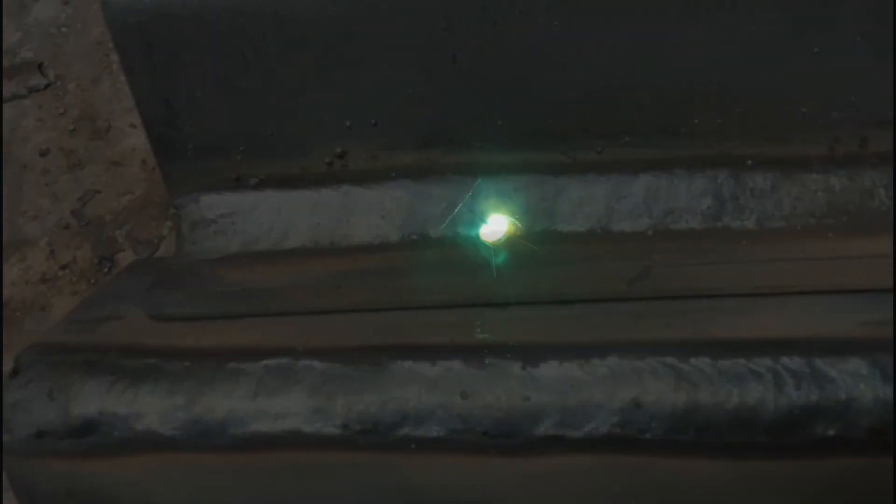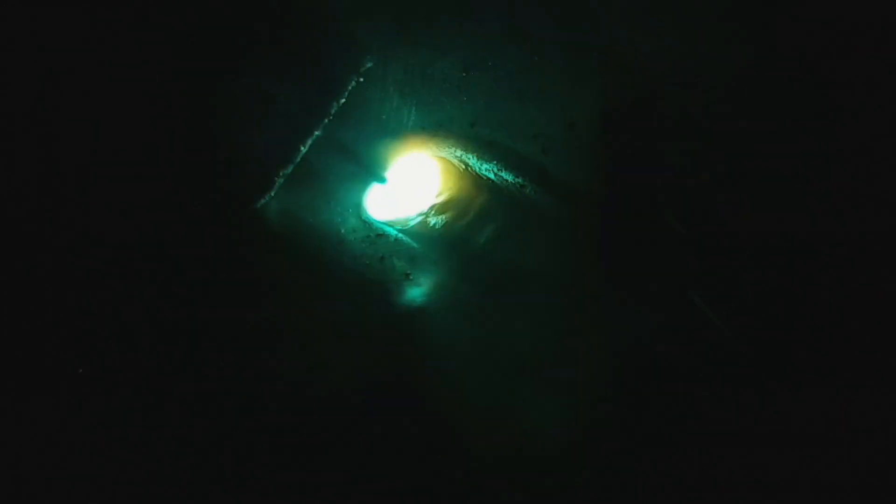Now we've completed that run in the PA position we're going to do it in the PB position. On this run we have to drop our angle down to about 45 degrees — we're still going to drag across, keeping that slag at the back of the pool.